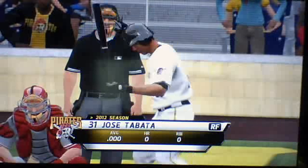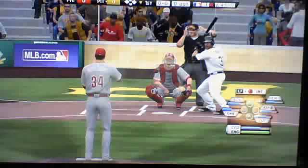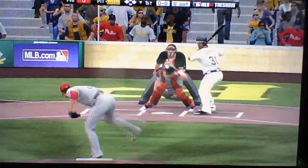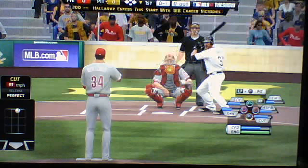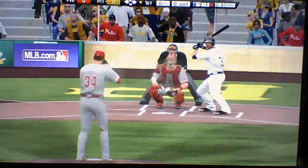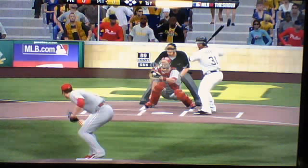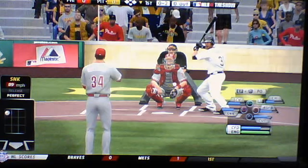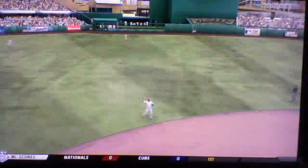We go to the middle of the first and here comes the Pittsburgh Pirates lineup, starting off Jose Tabata. Roy Halladay gets the mound for the Phillies. That's going to be a called strike on a cutter up top. 0-1. The 0-1 pitch — strike again on the up-top corner, a sinker. So no balls, two strikes. The 0-2 pitch — that's going to be a shot, and it's going to be called by Shane Victorino out in the outfield.